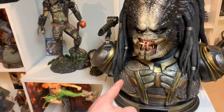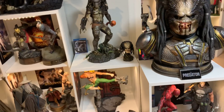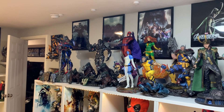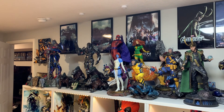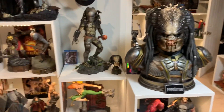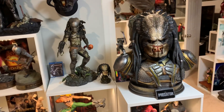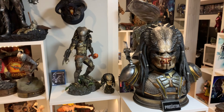I actually prefer the newer armor look. I'm more of a fan of newer designs than classic looks - that's why with the X-Men line I hate the diaper look. This is my favorite Magneto because it doesn't have the diaper look, and same with Wolverine. I much prefer a newer design and I love how Sideshow always does their takes on that. I love this new Fugitive Predator bust.